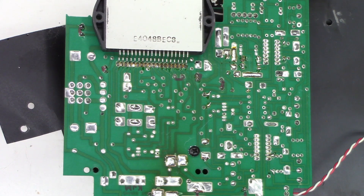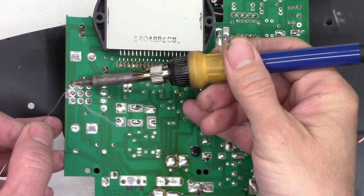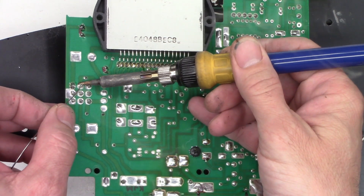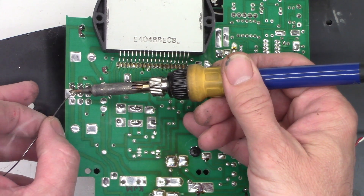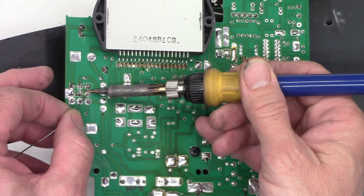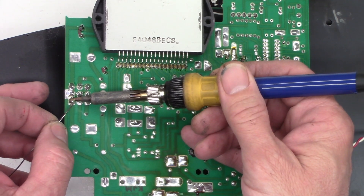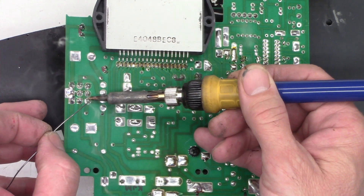I've got all the new capacitors installed and I want to go ahead and re-solder these pins for the Molex connector right here, because I've had problems with these breaking loose from the circuit board and causing problems since it's in a high vibration environment. They don't secure these in any fashion — there's no extra bonding, no silastic, no silicone. So I want to add some fresh solder to these pins just to get a little bit better mechanical integrity on these things.